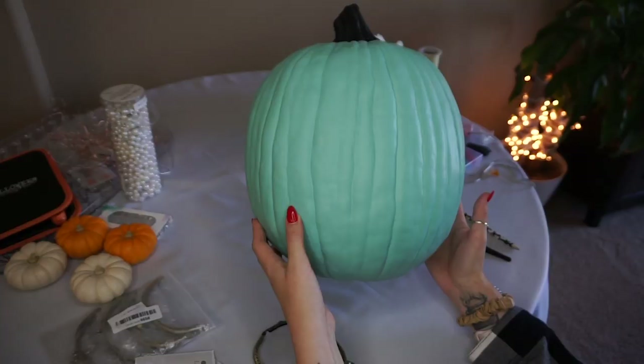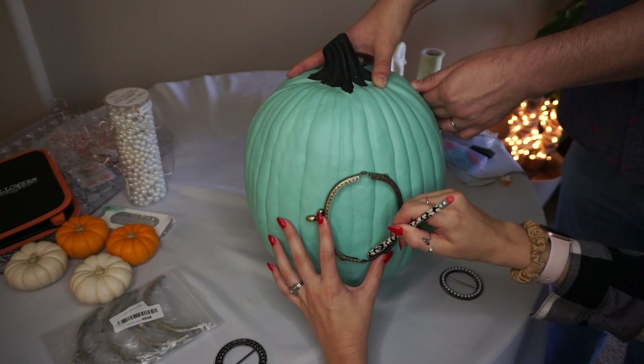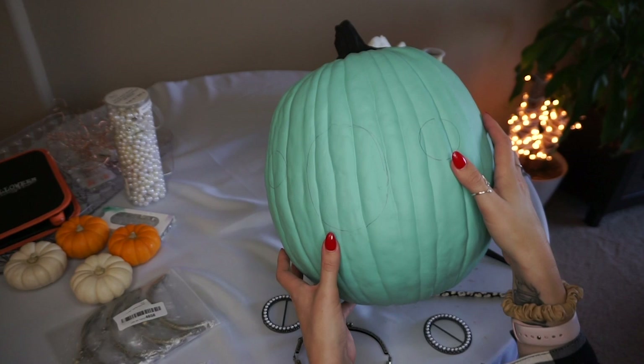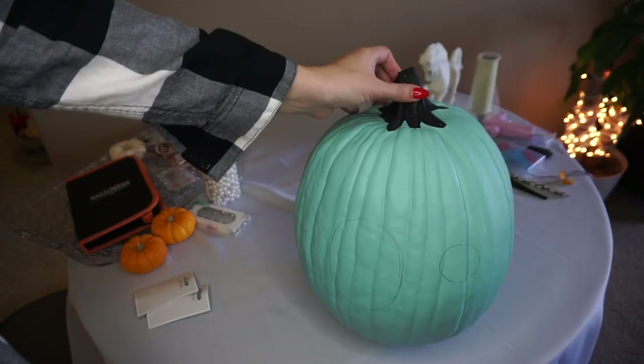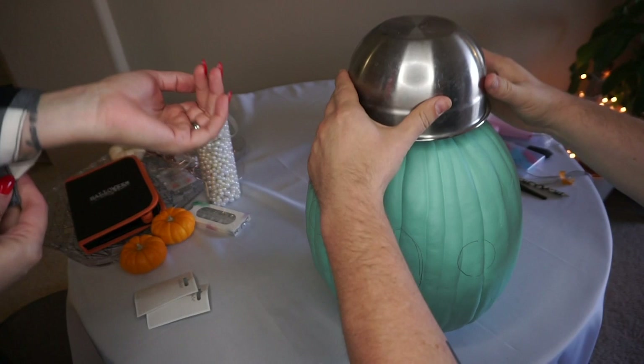The first step is to figure out which side of your pumpkin you want to be the front and decide where the door and windows are going. I don't know if you can really see these pencil marks too well, but we decided where we wanted everything and traced with pencil onto the pumpkin. Now it's just a matter of carving out those pencil shapes and of course carving out the top so we can get inside. To decide where to cut around the top we're going to use a bowl as the stencil.